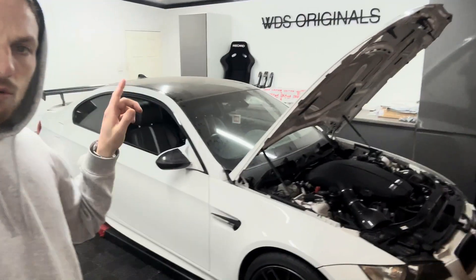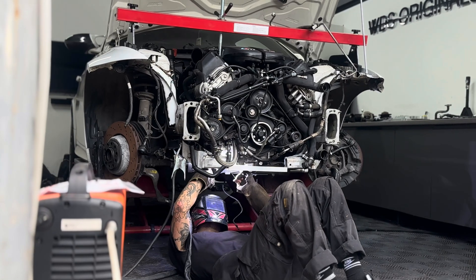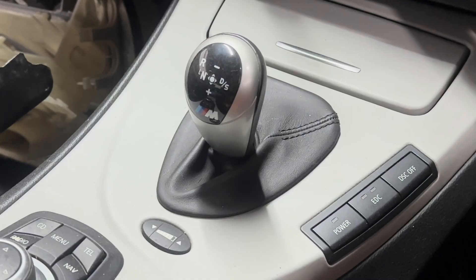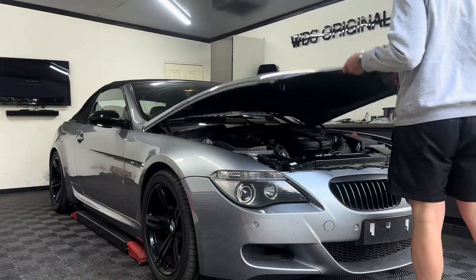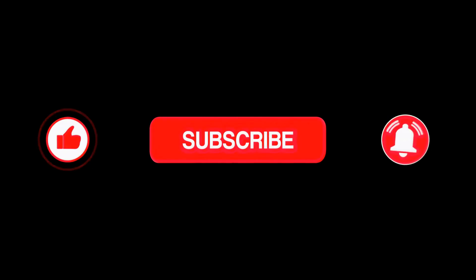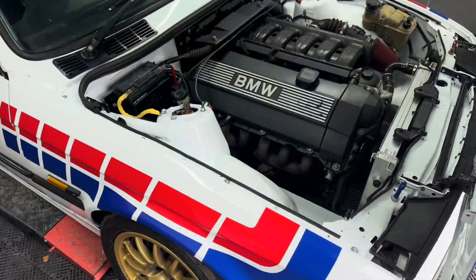My name's Jason, this is the WDS Originals YouTube channel and behind me here is my E92 M3. In today's video we're going to go through all the fabrication involved in getting this V10 and DCT gearbox in the E92 M3. If you haven't seen the previous episodes, head over to the channel or click the link in the description for the playlist. If you enjoyed today's content, please hit that subscribe button — it massively helps the channel, and there's plenty more content to come on this car and other BMW projects.